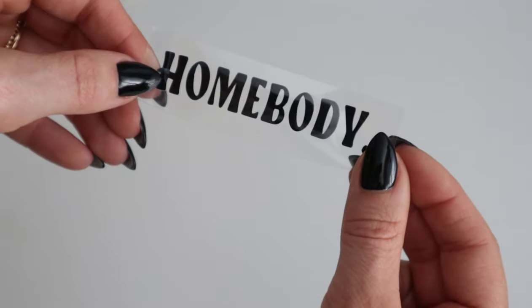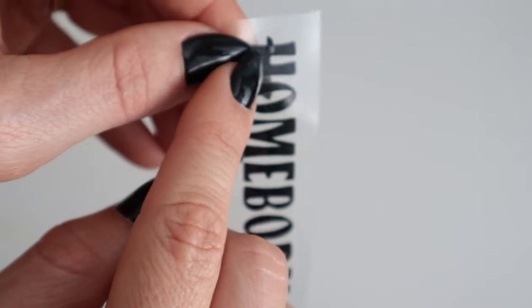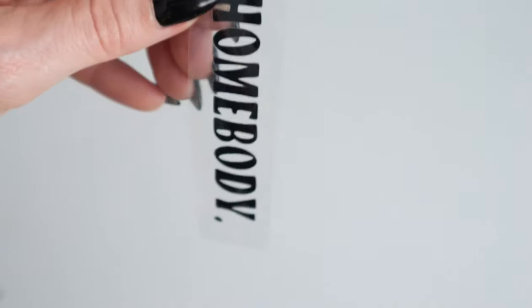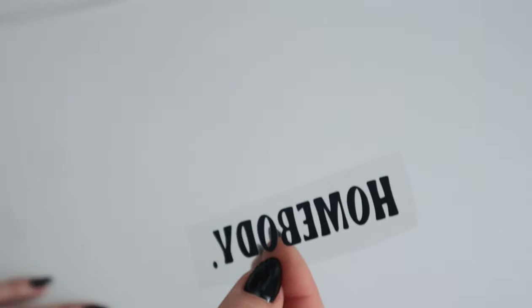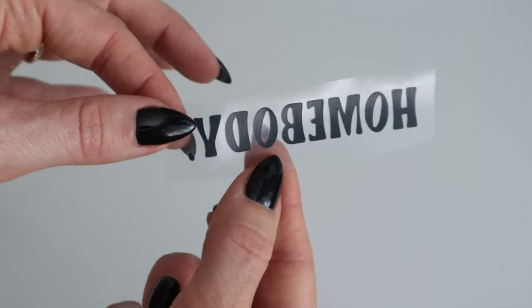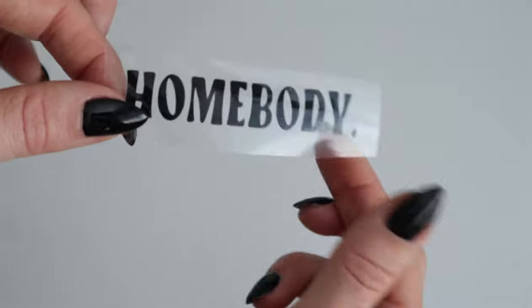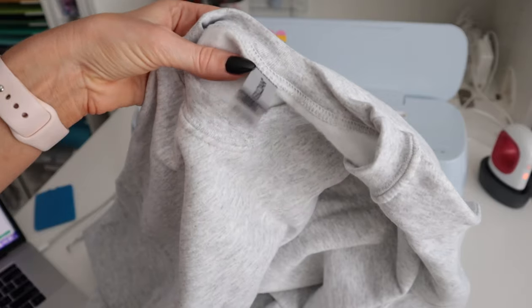Now you can see we're left with our design. Make sure if you have any little stragglers you get rid of them, because if you don't and one accidentally ends up on the side you're pressing, you'll end up with a little scrap on your material — and we don't want that. So now this is ready to press.